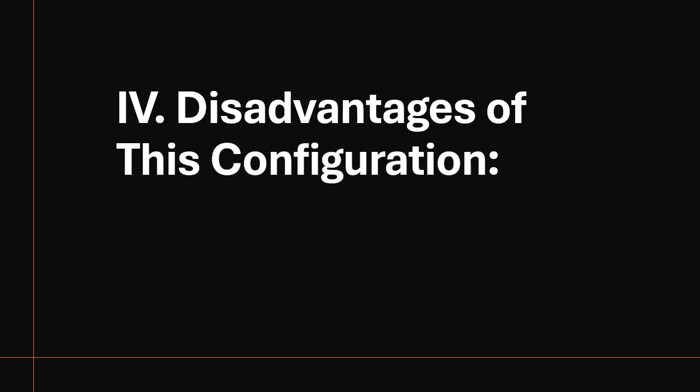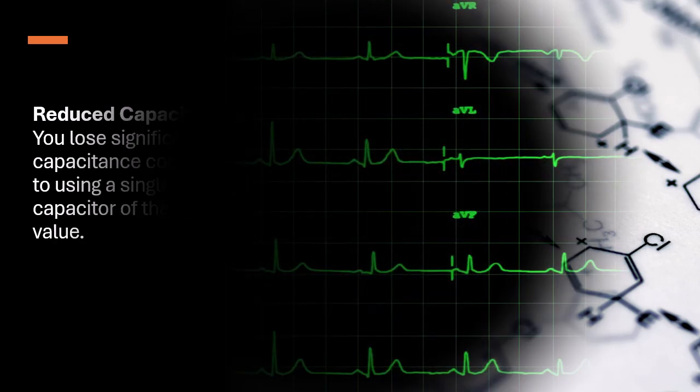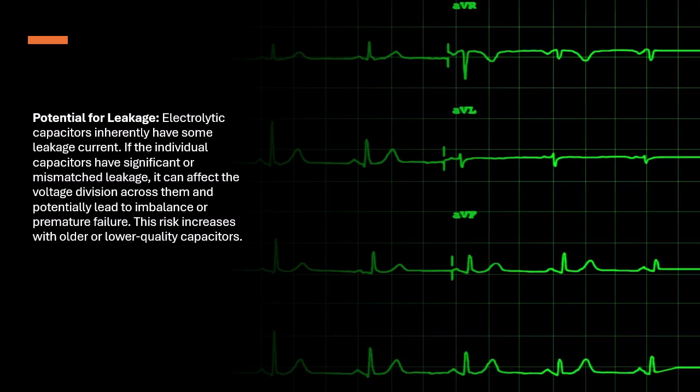Disadvantages of this Configuration: Reduced Capacitance — you lose significant capacitance compared to using a single capacitor of the same value. Potential for Leakage — electrolytic capacitors inherently have some leakage current. If the individual capacitors have significant or mismatched leakage, it can affect the voltage division across them and potentially lead to imbalance or premature failure.